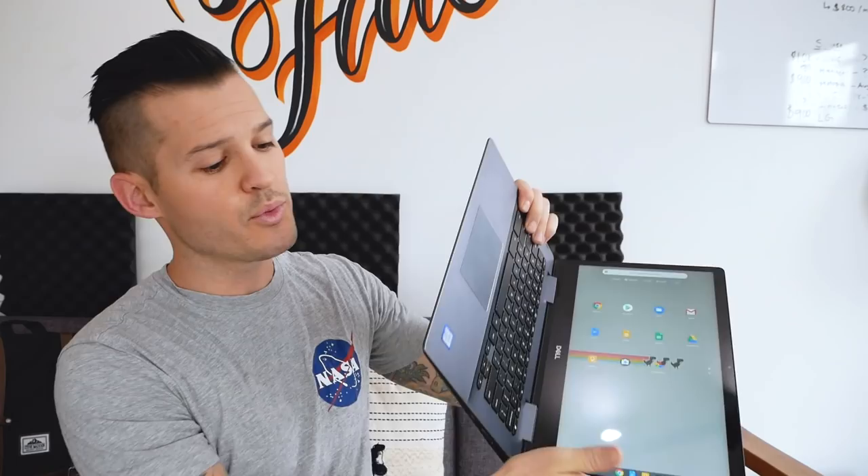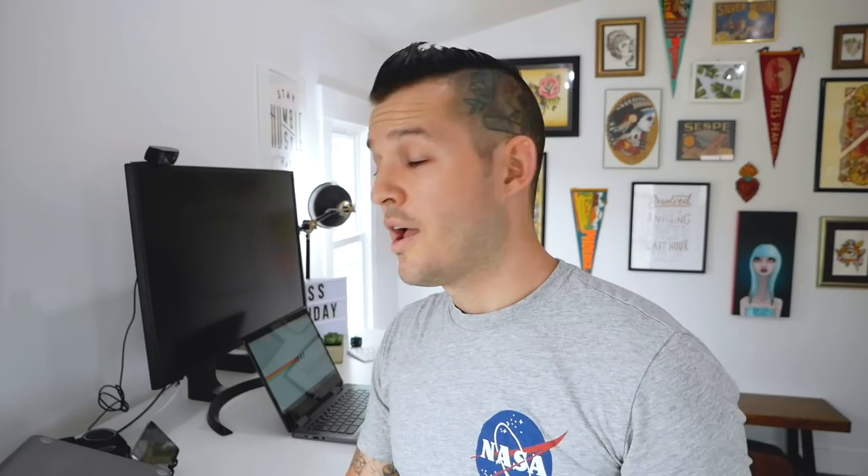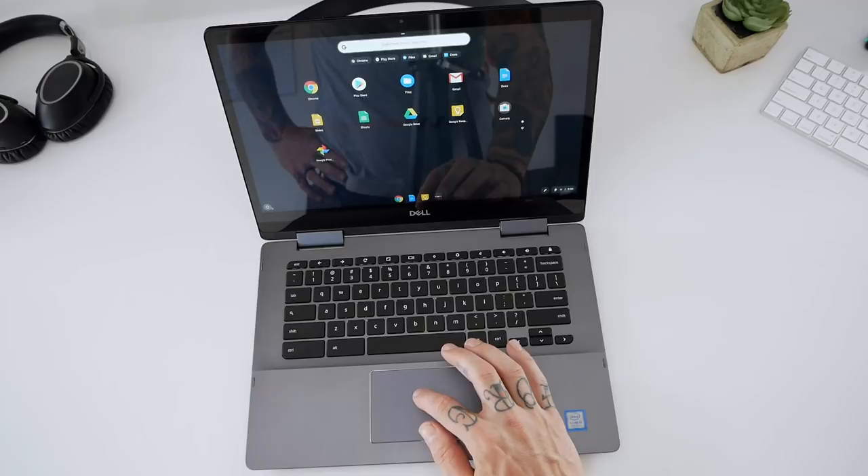Let's see if we ever use that stylus today. The kind of things it really has access to is Google Chrome, Google Docs, and I think it's running off of Android as an operating system kind of thing because there's access to the Google Play Store. I am going to get started. I do have my iPad that I might be using full-time for Slack communication.